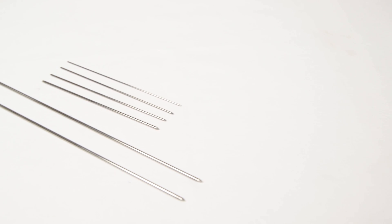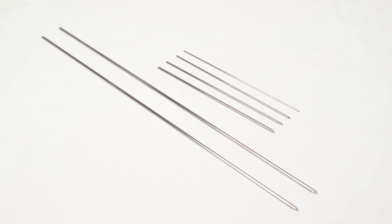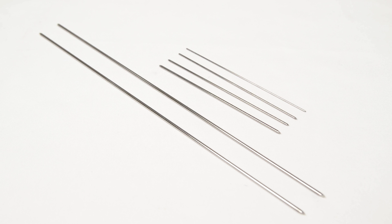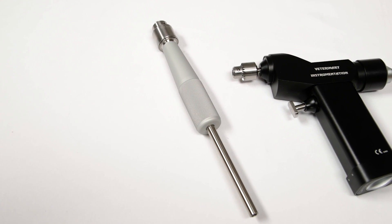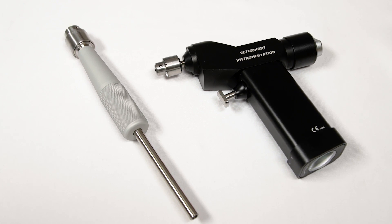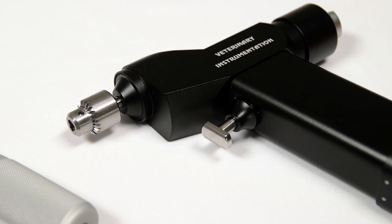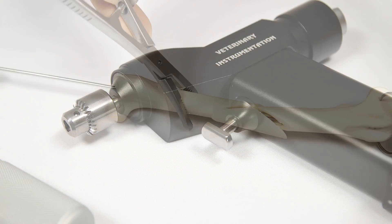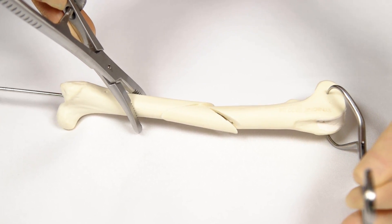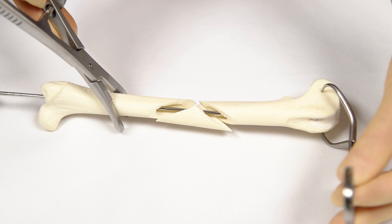In small patients where the required pin size is less than 2mm, an arthrodesis wire can be used instead of a Steinmann intramedullary pin. A Jacob's chuck, powered drill, or wire driver is required for insertion of the IM pin — powered insertion is preferred for accuracy of pin position and direction. The intramedullary pin is placed first to restore limb length and alignment and to hold the bone segments in position for application of the ESF.